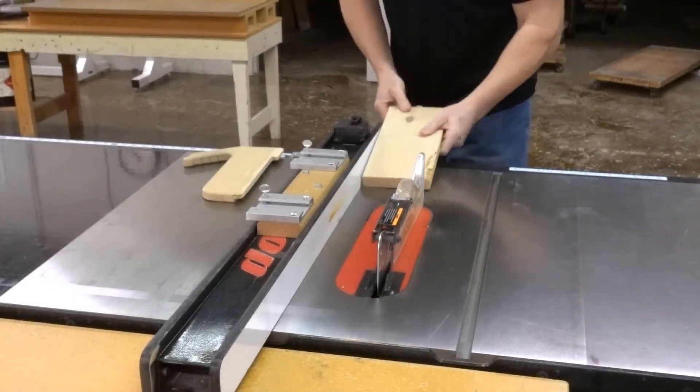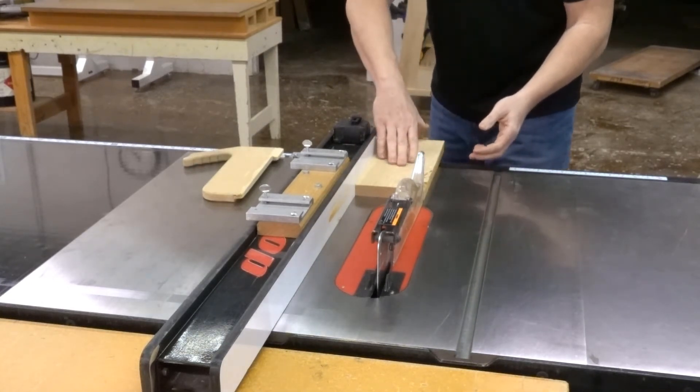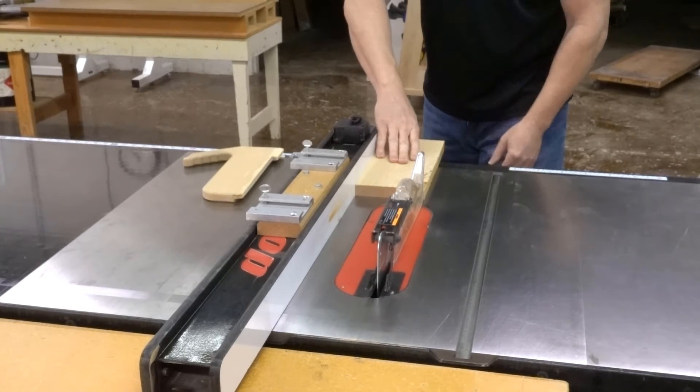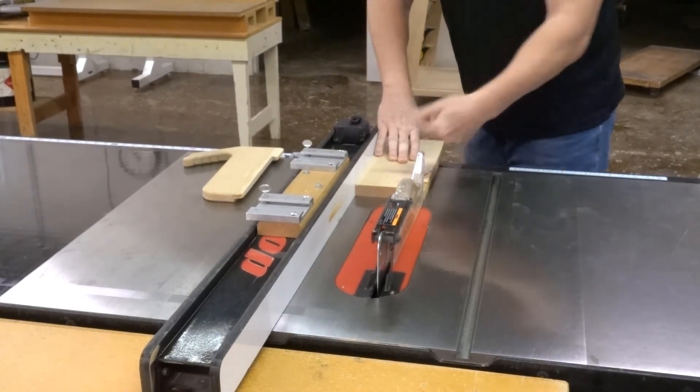Then we put our good edge against the fence. Here are your hands: my right hand has fingers on top, thumb hooked in the back. My left hand has thumb on top and I'm pushing it down and into the fence.